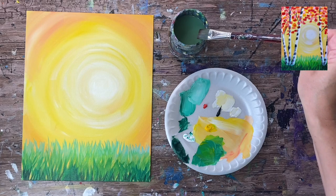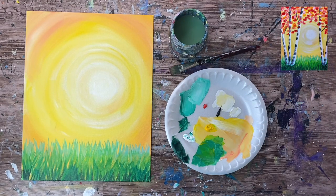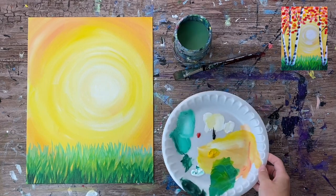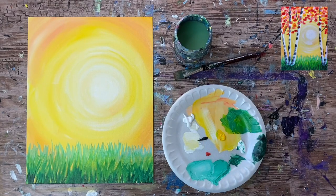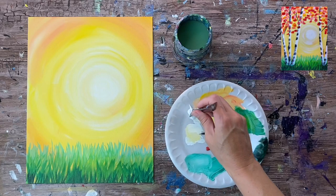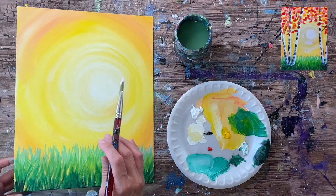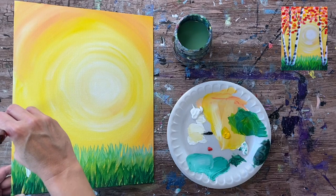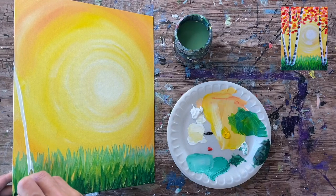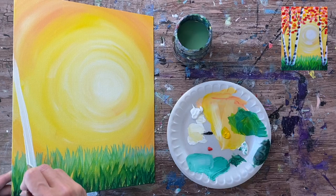Load your palette with fresh titanium white. This is a good time to rinse out your water if you want. We're going to paint the trunks of our aspen trees with the color white. Load a good thick amount of white on the brush. The tree trunk is a rectangular shape — pick a spot on the bottom of the grass, not the bottom of the canvas. The trees are nestled in the middle part of the grass. Hold your brush kind of vertically to control the thickness.